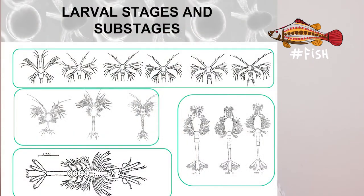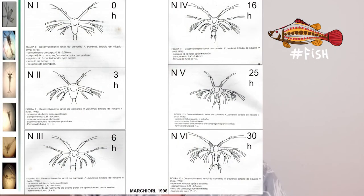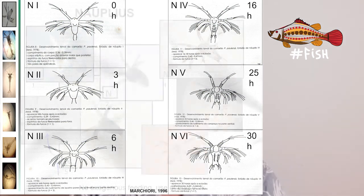We will talk about the shrimp hatchery and larval quality in an upcoming episode. For now let's just appreciate the different larval stages and sub-stages, so you have a better idea of the complexity of a shrimp life cycle. Each stage has several sub-stages; for instance, nauplius can have five or six sub-stages called nauplius 1, nauplius 2, 3, and so on.